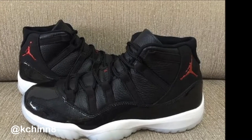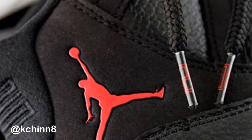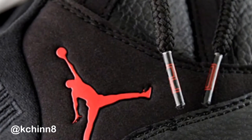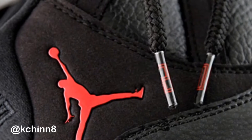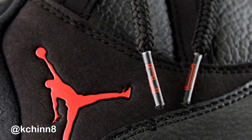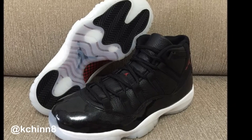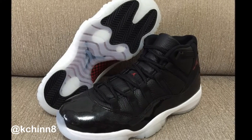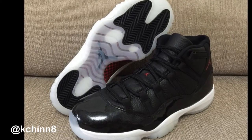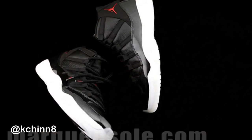All 11s usually go up in resale value like crazy, but after about four or five years I think this one is going to be skyrocketing. It looks premium, it's made of premium tumbled leather, and there are a lot of details here that you just don't see on your average Jordan 11. Here's your chance — in December — to scoop up an Air Jordan 11 that is new to the game, using materials never before used on a Jordan 11.